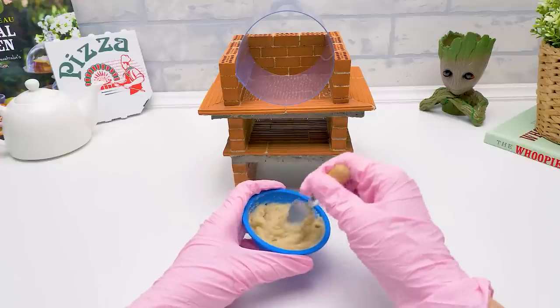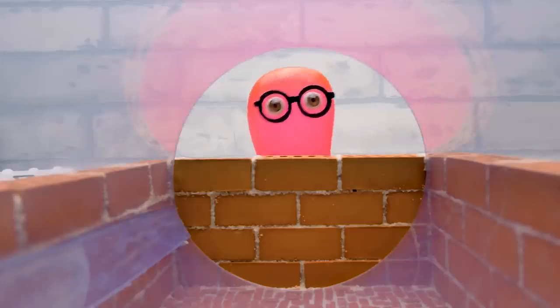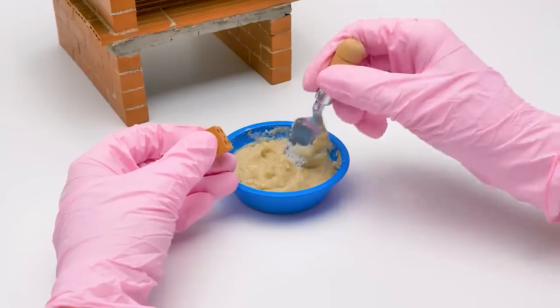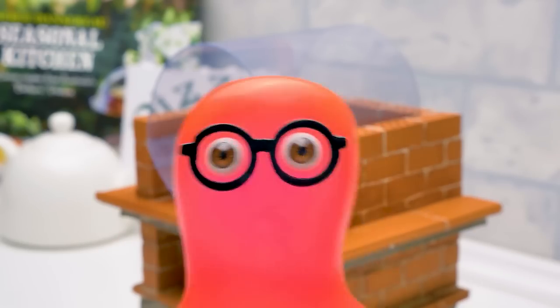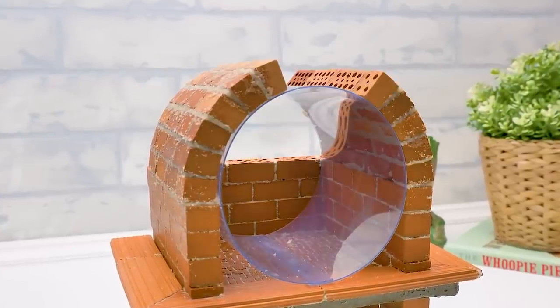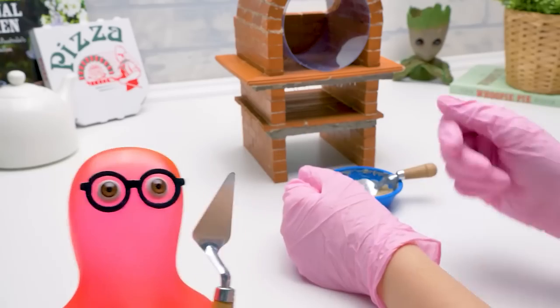We're going to attach bricks following the cylinder shape — this way we'll make an oval roof. Sue, let's compete in speed. Who will reach the top first? Deal — let's see who's a better master. Who do you support, guys? Write the name of the winner in the comments. Let's go! And the winner is Sammy! Yeah!